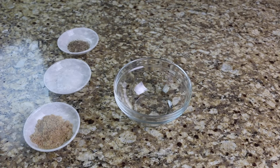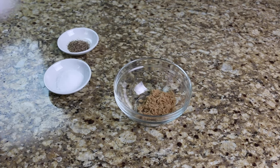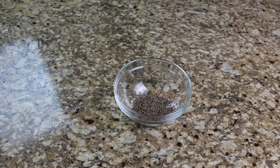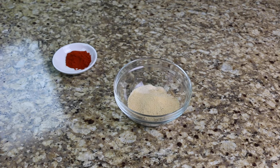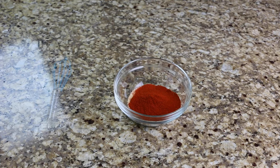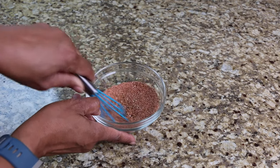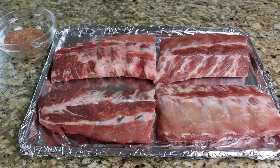To make the rub, in a small bowl combine the salt, pepper, and one tablespoon of brown sugar. Now add the onion powder and garlic powder and one tablespoon of paprika and mix until well combined. Now generously coat your ribs with your rub.